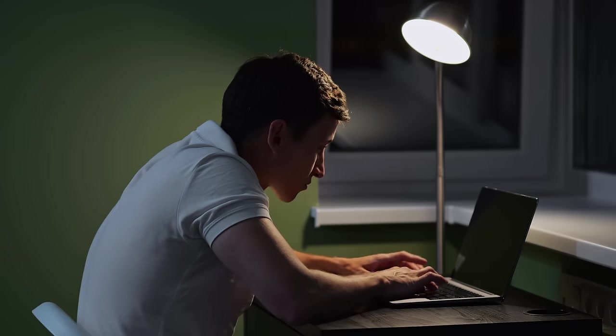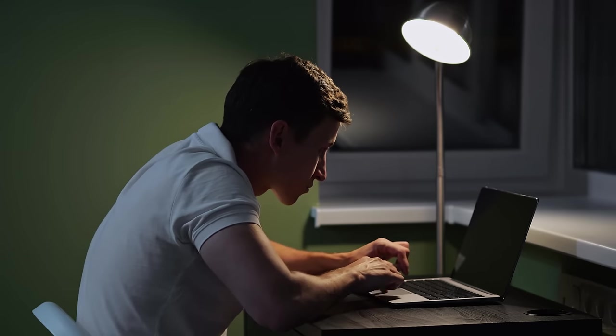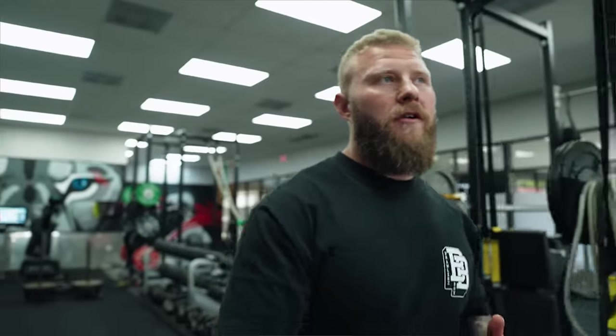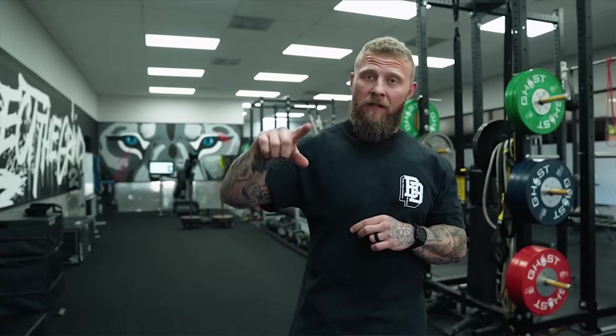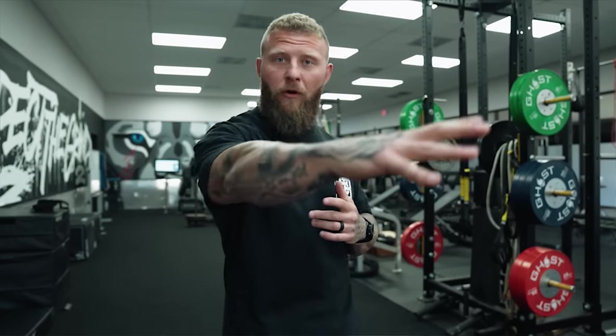There are two main reasons why you're going to have scapular winging. One is going to be muscular dysfunction — meaning that you have poor posture. Two could be thoracic nerve pain. When you have thoracic nerve pain with inflammation, it's going to negatively affect the serratus anterior because that thoracic nerve innervates the serratus. When it doesn't allow for the signaling to occur effectively, you have a misfiring pattern or low contractibility of that serratus anterior, which causes or allows for protraction and allows for that scap to not sit firmly on the ribcage.